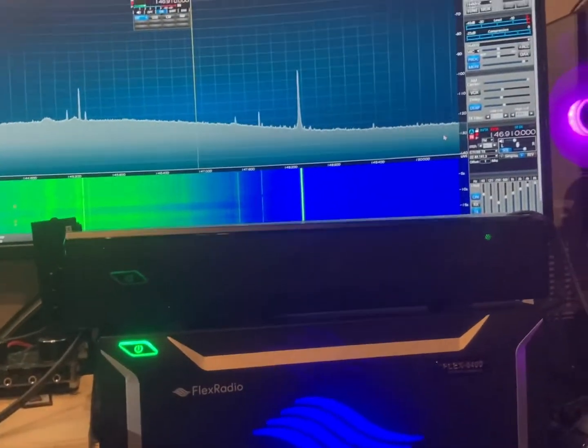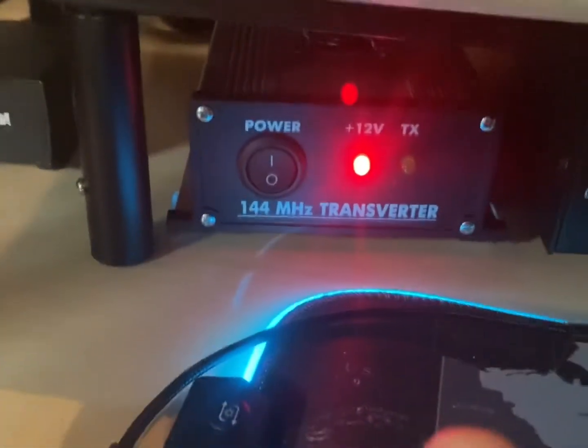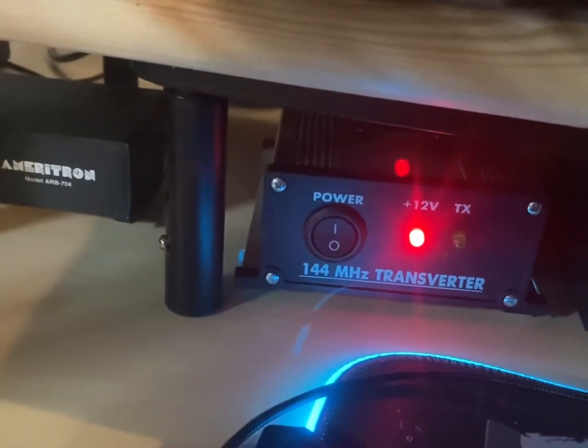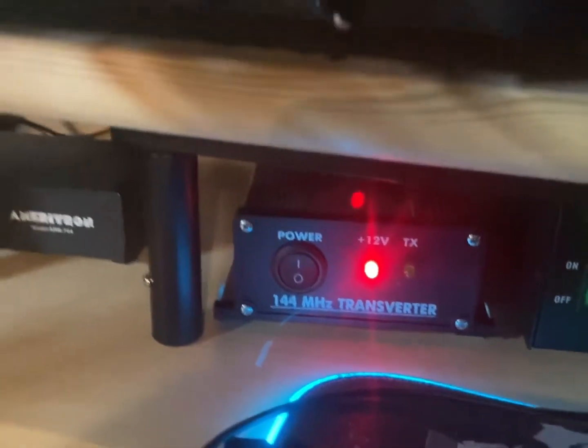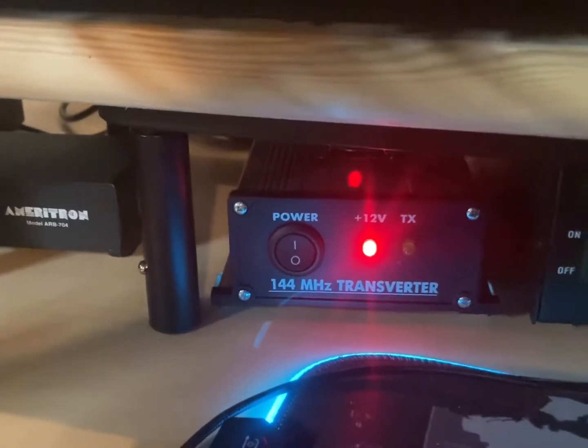Hi everybody, Mike N2MDX in the shack again with another video on the Ukraine transverter. I just put the fan in and it's peaked and tuned — putting out 15 watts, ready for a nice amplifier. I've got it on the 6400 as you can see here.